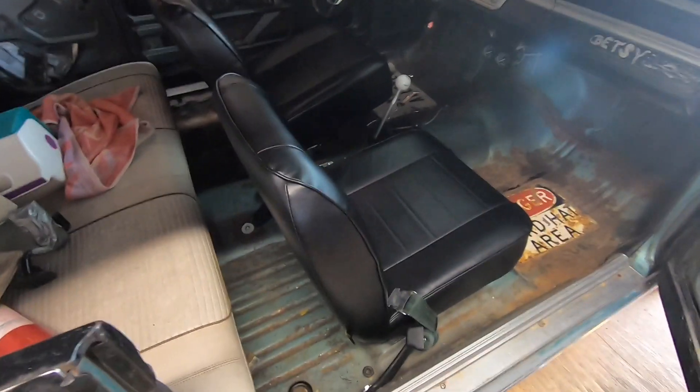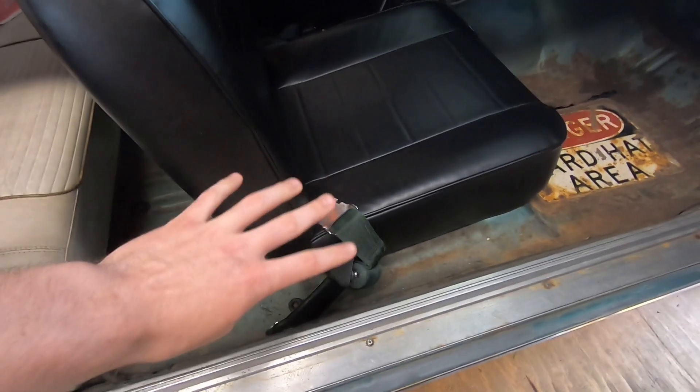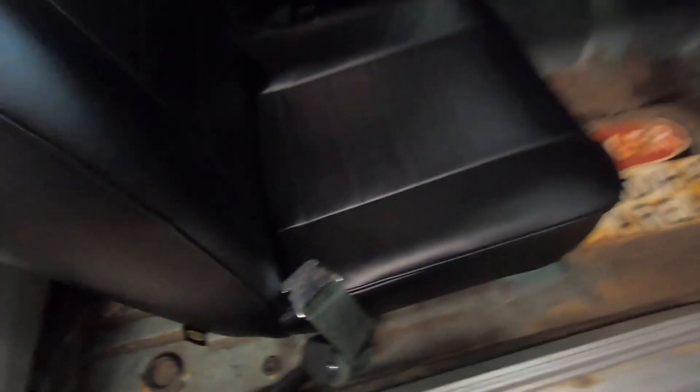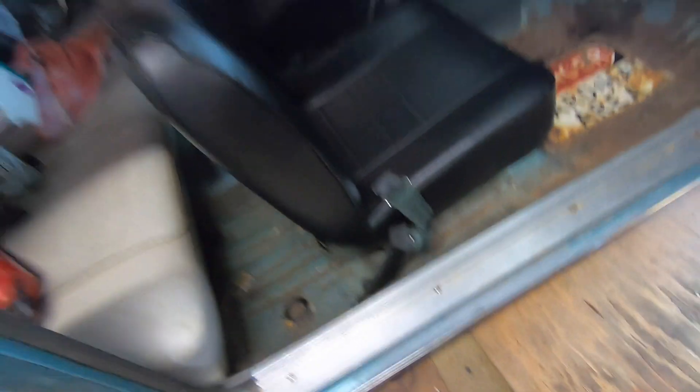Those last couple clips were actually from before we even took the car out and drove it and ran out of gas. We got the seats in though, and I'm really happy with how it came out. We made the right decision — on the passenger seat we have those square two brackets, and this time there are all four bolts in both seats. No longer does the passenger seat only have two bolts — it now has all four. You can see the bracket right there, bolted up real nicely. I don't know how they did it — I was recording something else in the driveway when the seats were getting bolted in.